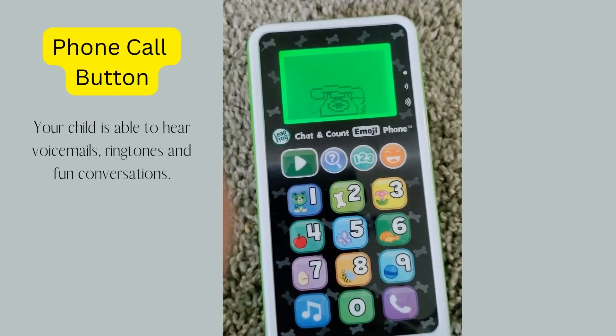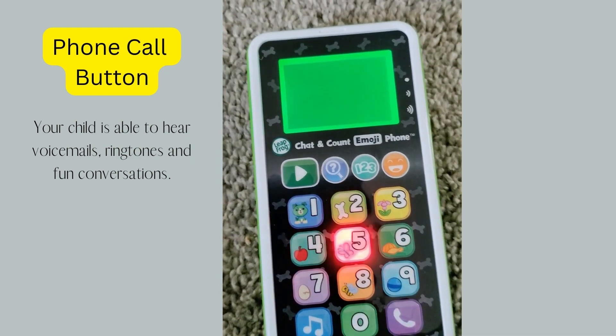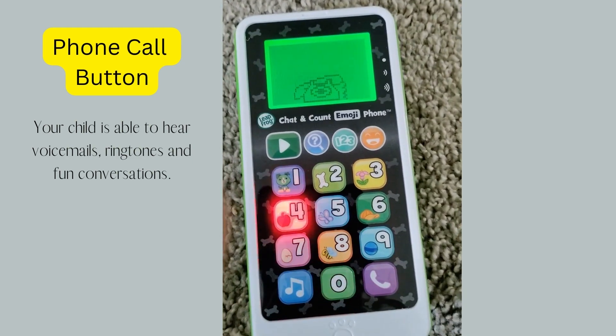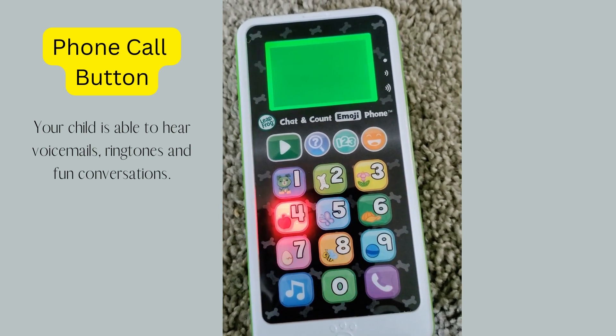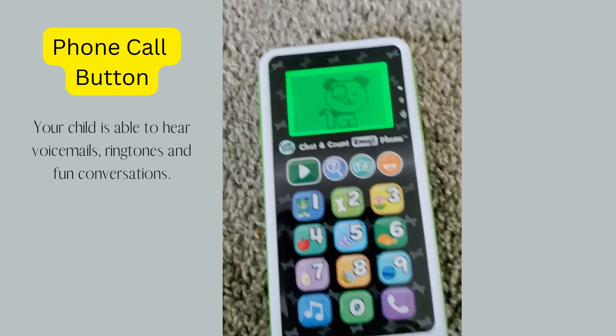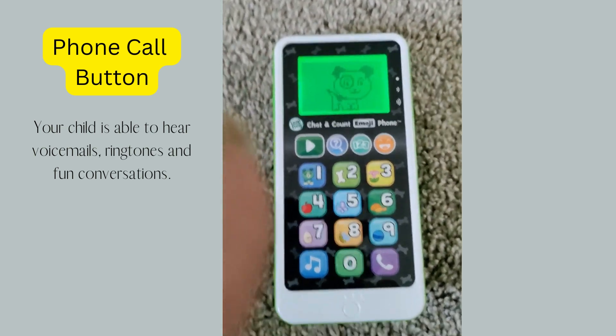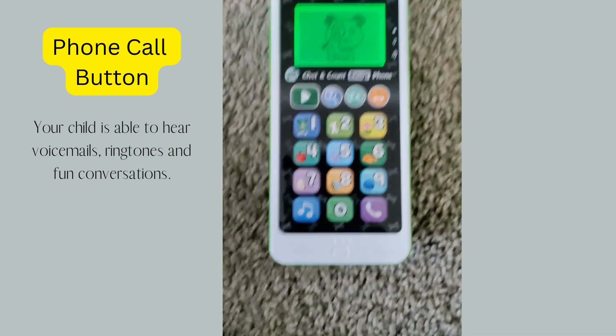Now the last thing we're going to press is the phone call button. When you're finished, do the same thing you did earlier — switch the button off. That's it.